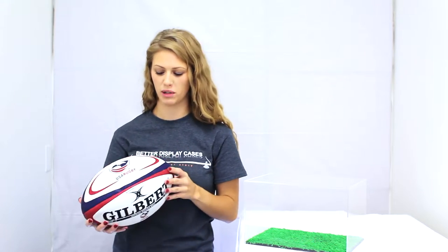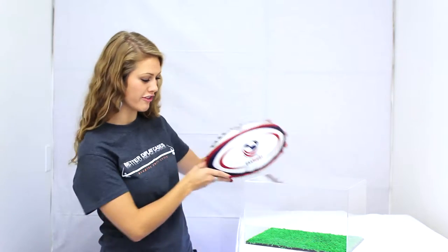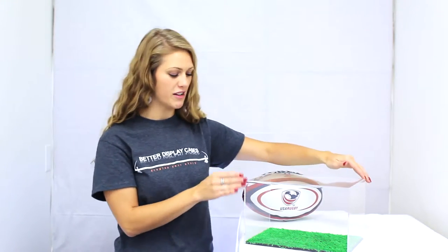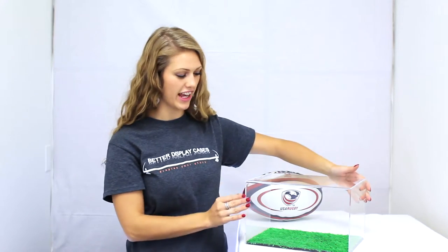Thank you for choosing Better Display Cases. This is our full-size rugby ball display case with the turf bottom. The top is made with thick clear acrylic with a seamless rounded front edge.